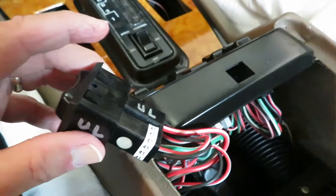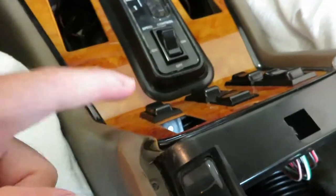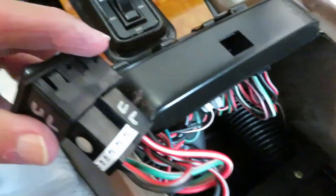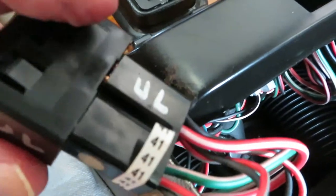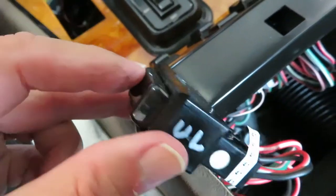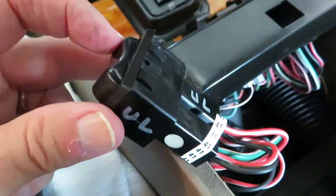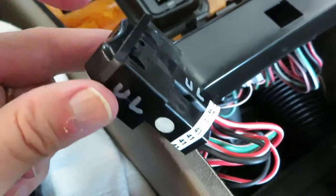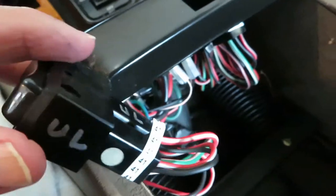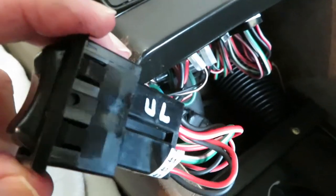This is the first switch I took out. It's on the upper left of the panel — it's the driver's side rear window. You notice I labeled it 'upper left.' You want to get these back in the right way, because otherwise your window switch will push the down button and the window will really go up, or the up button and it will go down. So you want to get them back in the right way.